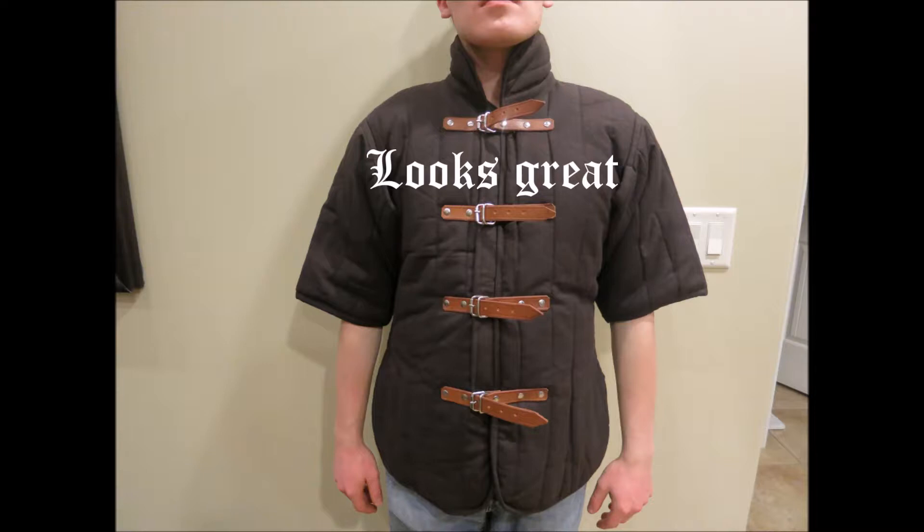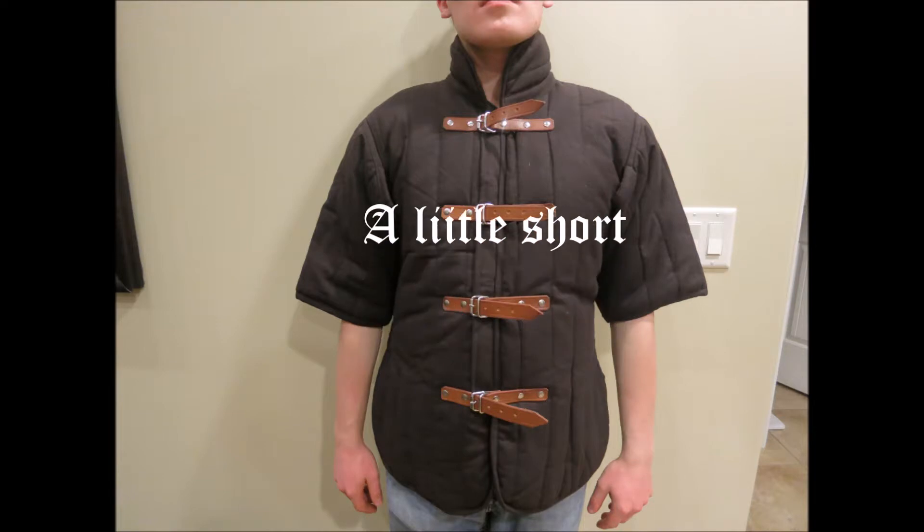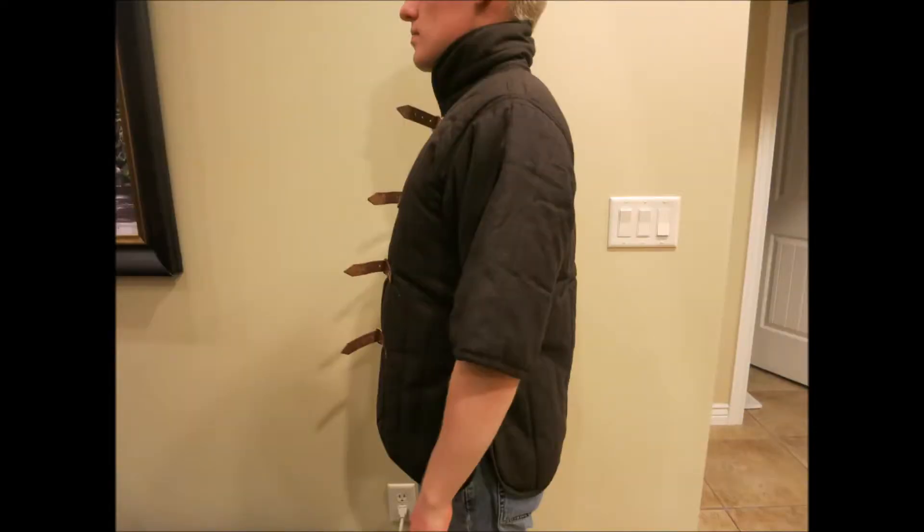Looking at how it fits, it is a little short — I'm only 5'6" and it barely reaches my hips. But your arms and neck are covered quite well.